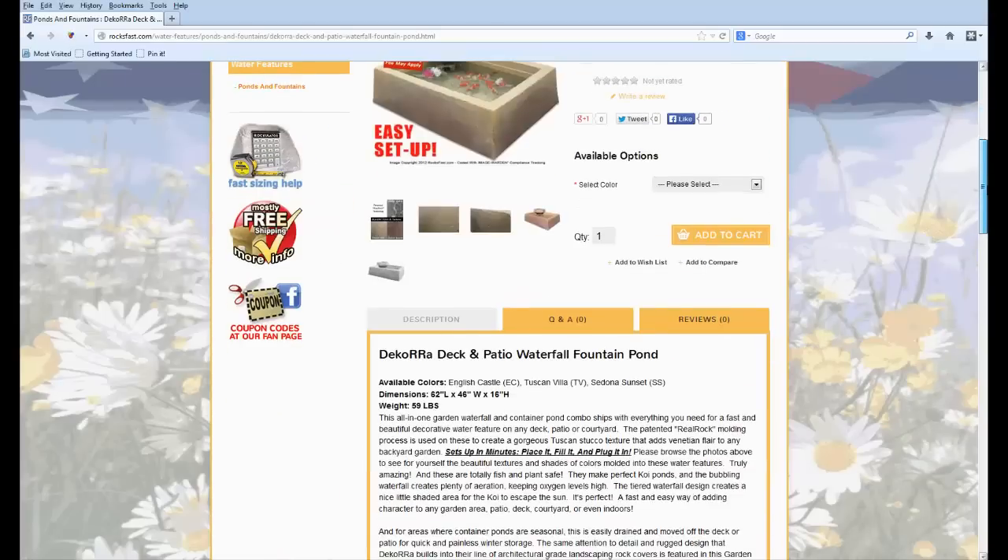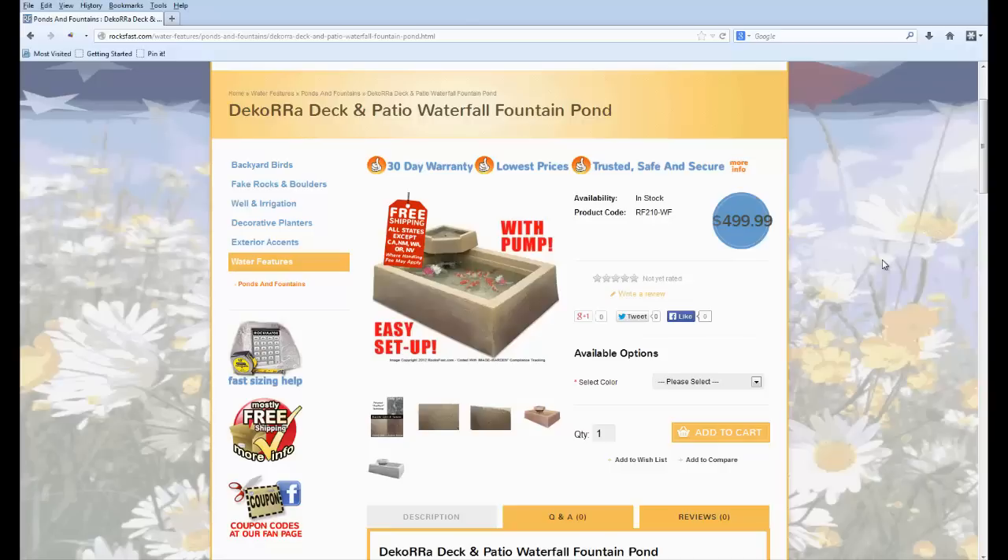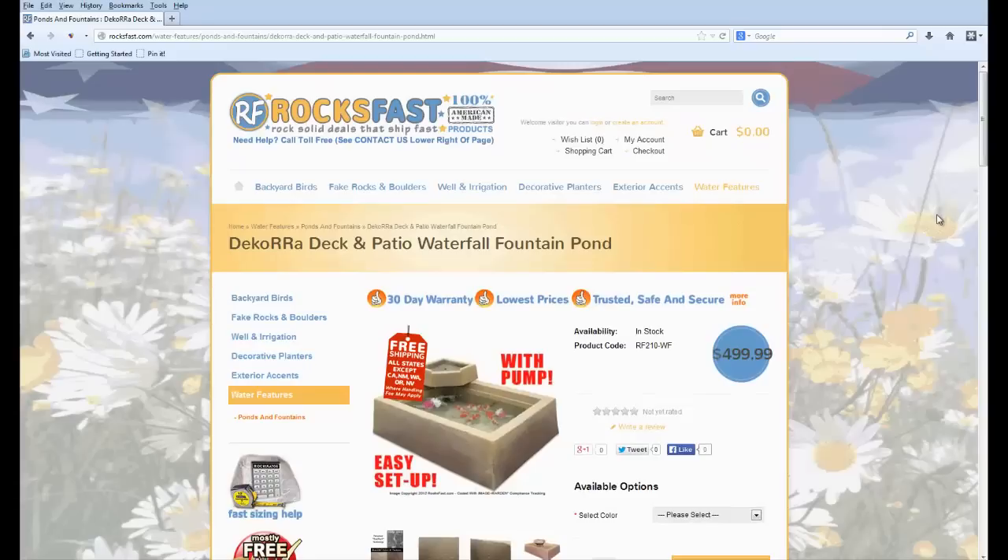These are also extremely durable — that's another thing. You can run a string trimmer right up against this at full throttle and it doesn't even phase it. They're very durable and extremely high quality. Thanks for watching this video presentation, and we hope to see you soon at rocksfast.com. Have an excellent day!